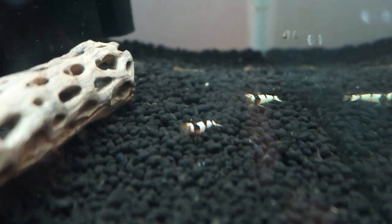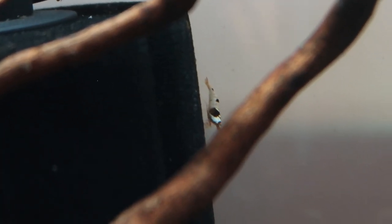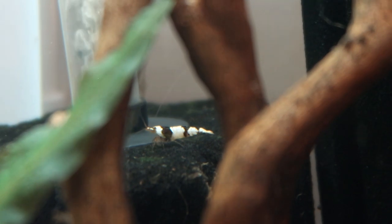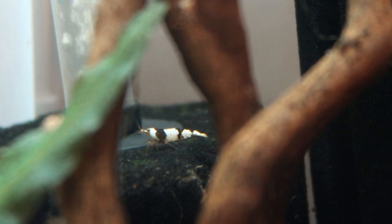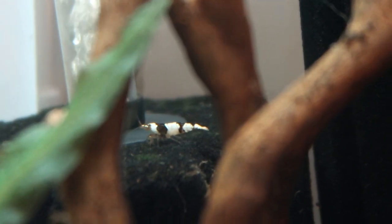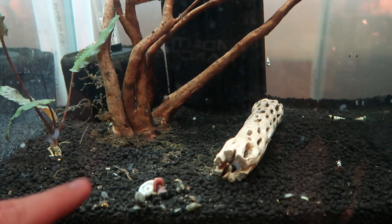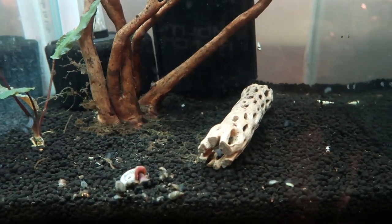These are the crystal black shrimp from Flip Aquatics. I love these guys — I actually like the crystal blacks better than the crystal reds, if I'm honest. The care for these shrimp is essentially the same as Neocaridina, with the exception that they have different water parameter needs. The neos take a neutral to slightly alkaline pH, whereas these guys prefer a slightly acidic pH — in the mid to upper sixes. My pH left unaltered is around 7.1.